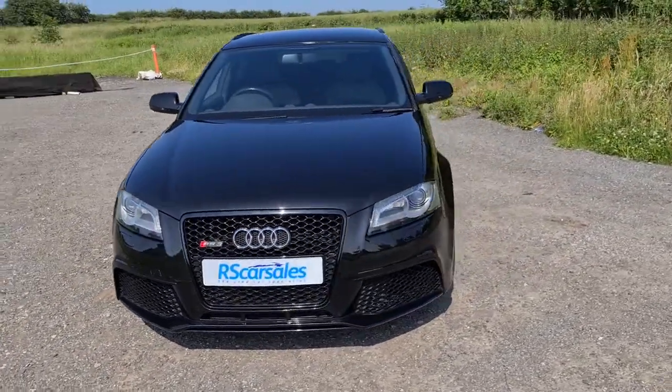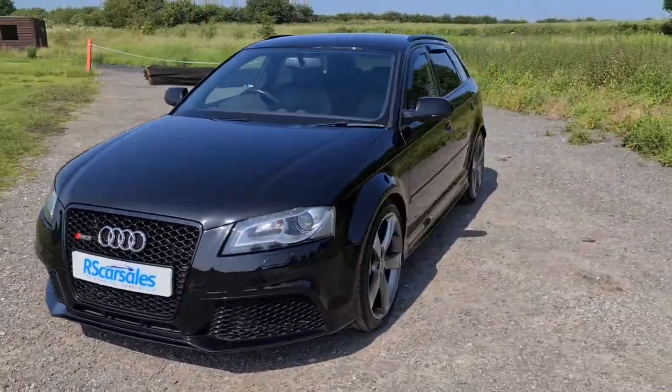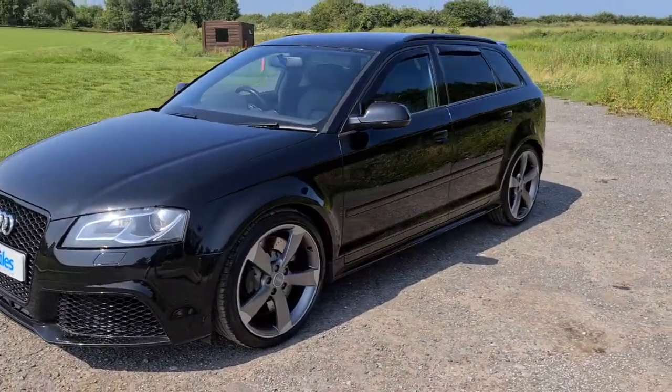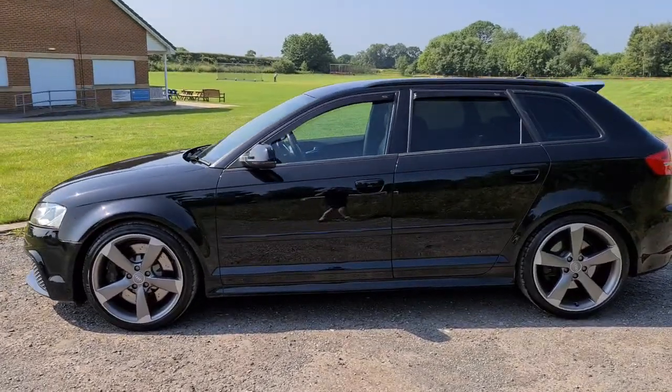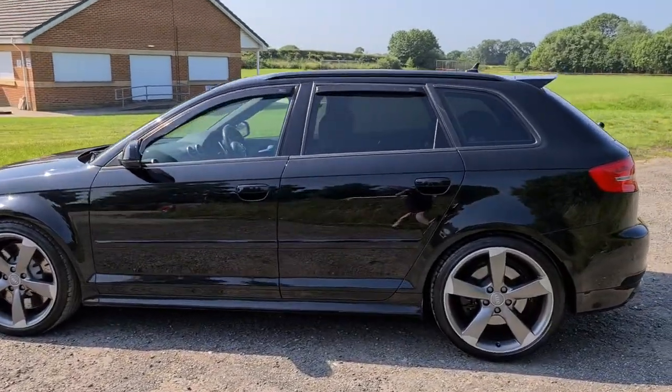2012 Audi RS3, it's in that lovely metallic black, 340 horsepower, 0-60 in around 4.6 seconds, four completely unmarked unscratched 19 inch rotor style alloys.